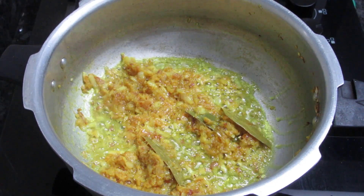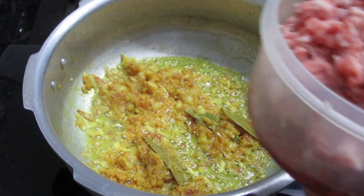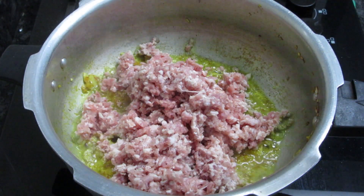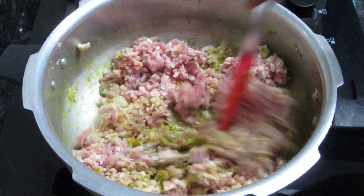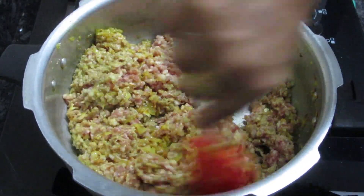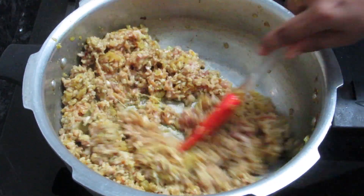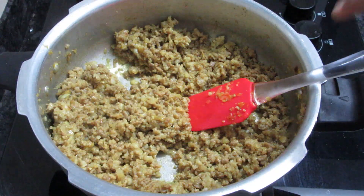Now we add 1.5 kg of mutton. It will start to sear. Mix it well. On medium to high flame for 10-15 minutes, it will start leaving water — we have to dry this water.